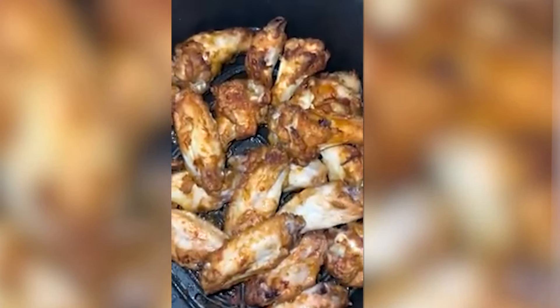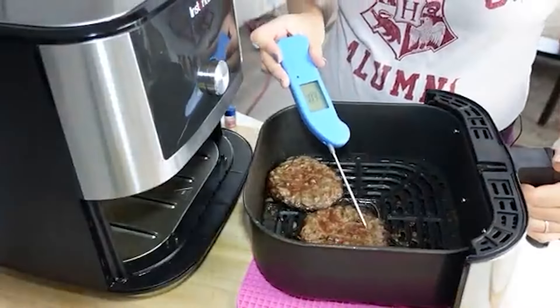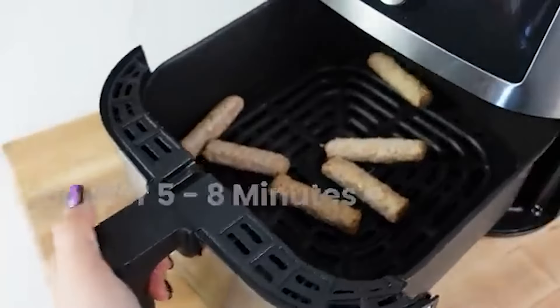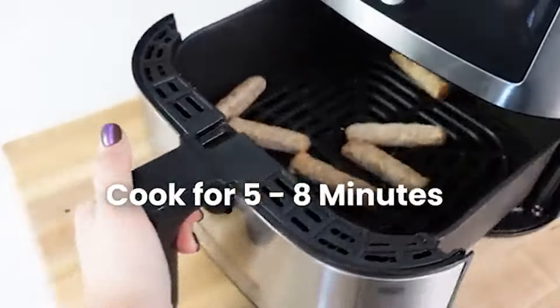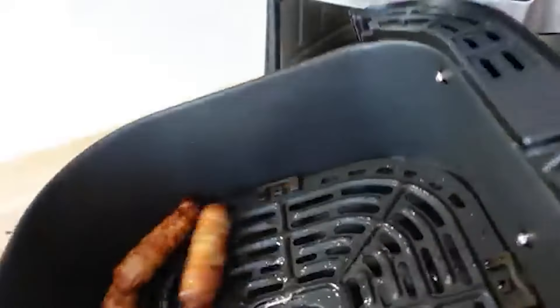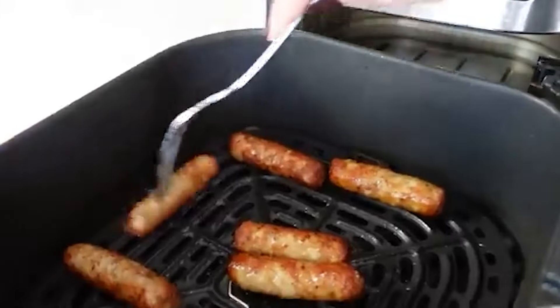If you've watched any of my other air fryer videos, you know that the air fryer is the king or queen of making frozen foods. You can do almost anything frozen — frozen chicken wings, frozen hamburger patties, chicken fingers, fish sticks — anything from the frozen section of a grocery store. It makes it so much better than the oven because the air fryer convection makes things so much crispier and faster.